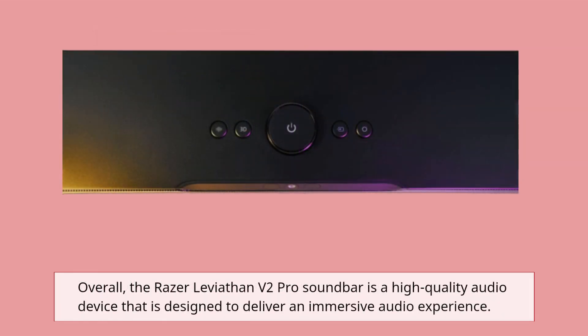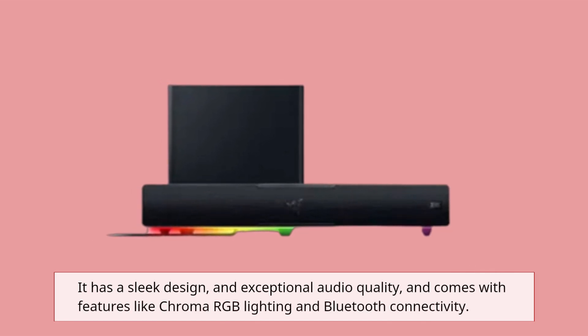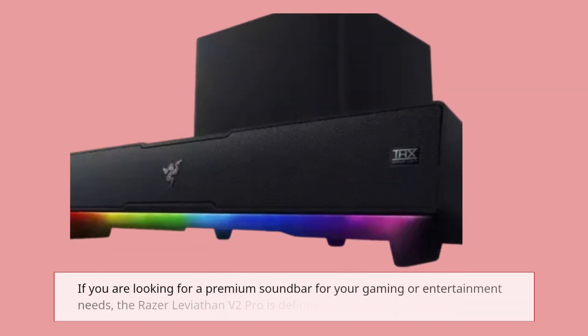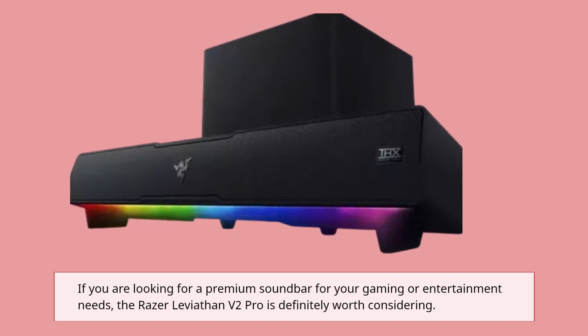Overall, the Razer Leviathan V2 Pro soundbar is a high-quality audio device that is designed to deliver an immersive audio experience. It has a sleek design and exceptional audio quality, and comes with features like Chroma RGB lighting and Bluetooth connectivity. If you are looking for a premium soundbar for your gaming or entertainment needs, the Razer Leviathan V2 Pro is definitely worth considering.